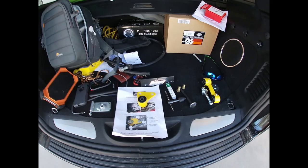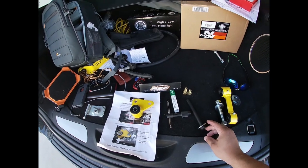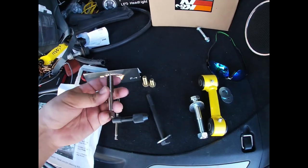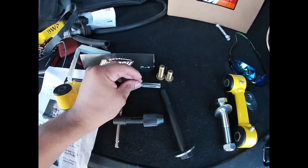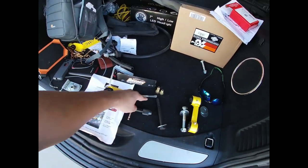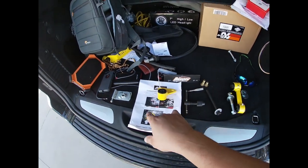With the B-Woody kit, it's awesome because it also comes with everything you need to install this. What I mean by that is you're going to have to make threads on part of the transmission. Look at how professional B-Woody is — they send you a tap, it's 7/16 by 14 pitch with the tap handle. This thing by itself probably costs about $8 to $10, and then the tap anywhere between $15 to $20. So this is all included in the kit, and I'm going to walk you guys through the steps on how to install each and every one.